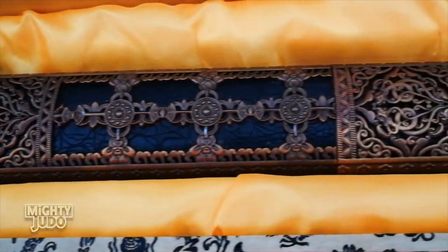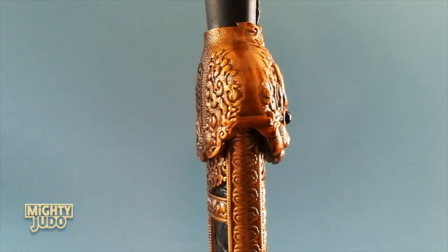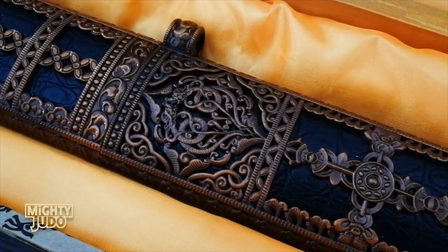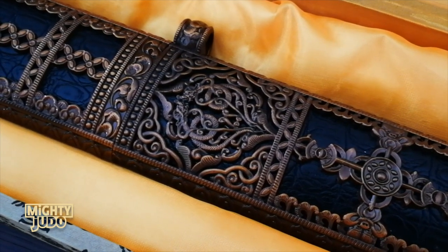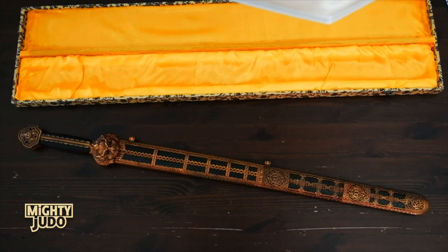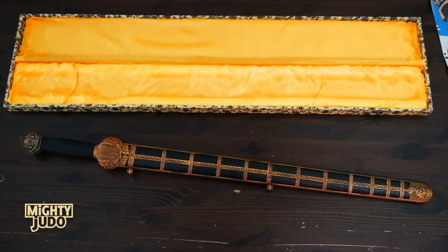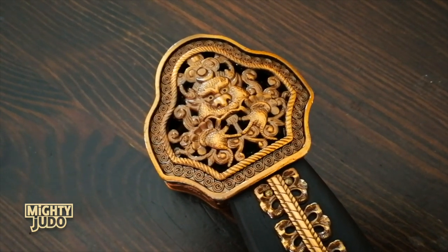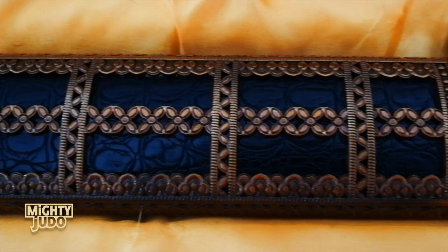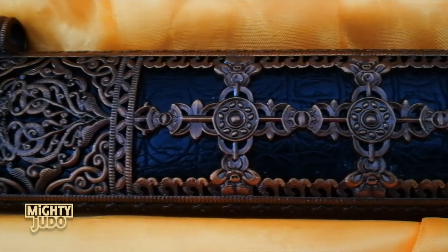They took some artistic license with the design. For example, they brought down the lower jaw of the monster so that it's more symmetrical with the front of the face. Also, these engravings here aren't exact — they've got this double dragon thing going on. But that said, everything has the right flavor and it hits all the right notes. There are other details they could have easily ignored but didn't. For example, the fittings are different from front to back, including the pommel. Halfway down the scabbard, the lattice pattern changes into this lovely Tibetan thunderbolt pattern, just as it does on the real thing.